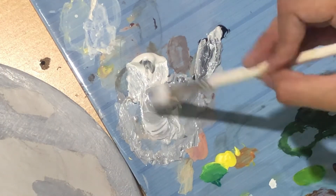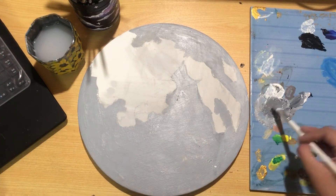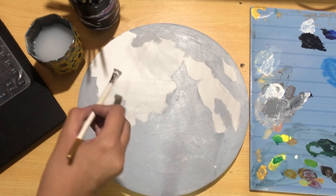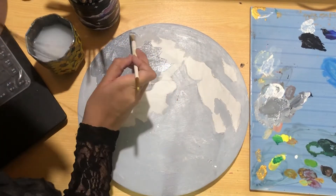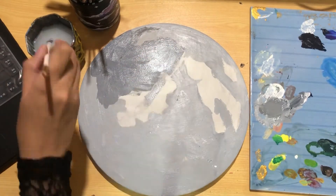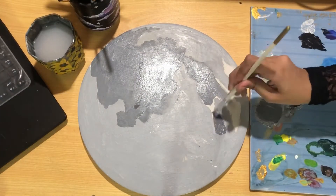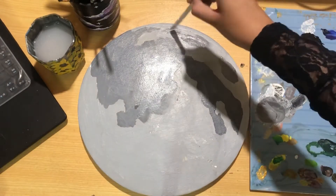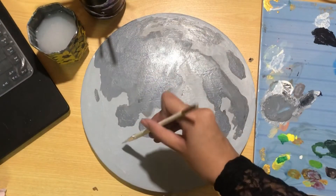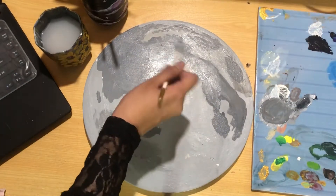Now for the darker parts, I'll mix a lot of black and white to create a darker shade of gray and paint the area I left before. I'm also going to add a bit of shadow on the light parts using diluted dark gray.